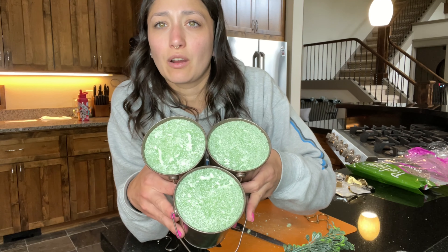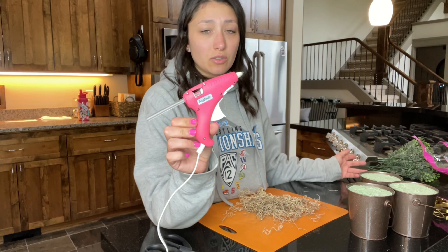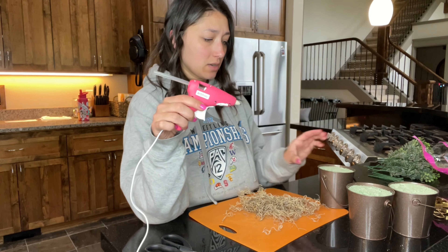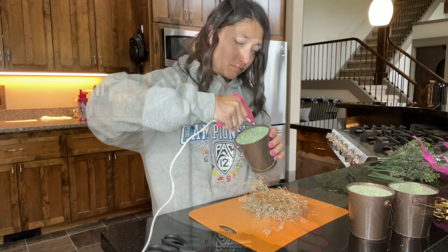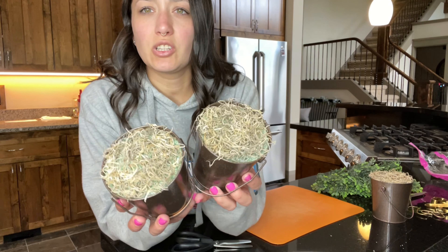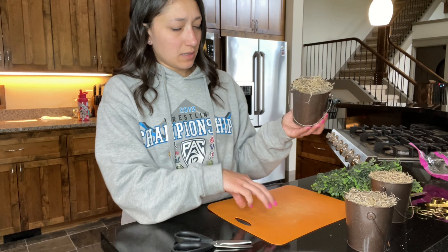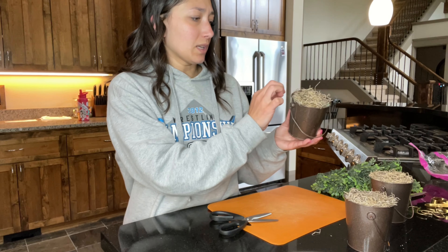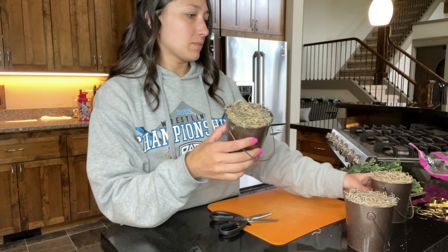I'm just going to leave a tiny little lip because I'm going to put Spanish moss on top. I got the styrofoam in each little bucket and now I'm going to do the Spanish moss. Another thing I forgot to mention you might need is a glue gun — these are super cheap, like four bucks at a craft store. I'm just going to put hot glue on here and then Spanish moss. I have the Spanish moss glued in. Any little pieces that are hanging out I'm just going to trim so it's not spilling out, and I'll take out any hot glue strings.